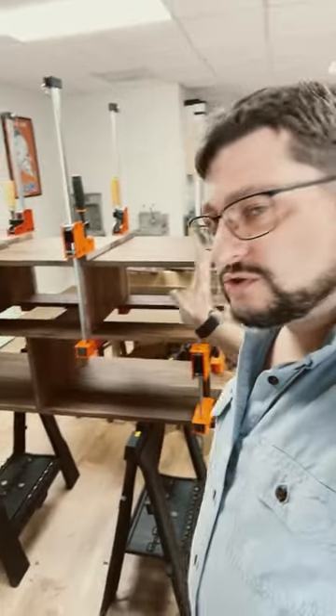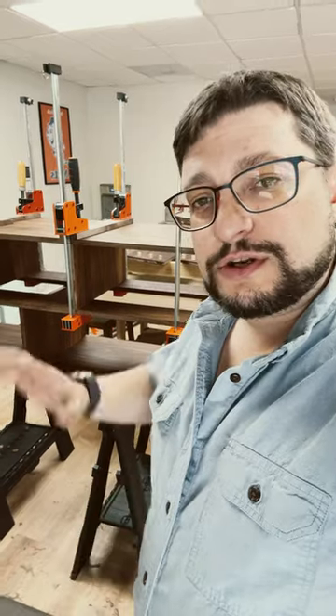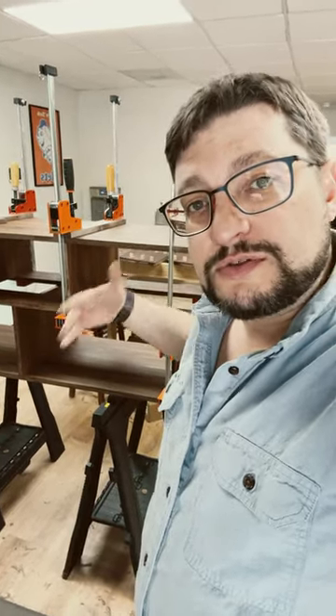Pretty cool. Next step is to do the two sides and bring the cabinet together. But it's worth taking the time to spread out the glue-up so you get a perfect glue-up instead of doing it super crazy and super fast and making a mistake. Just want to share this process with you that I'm using today.